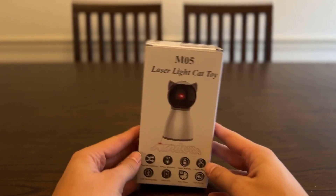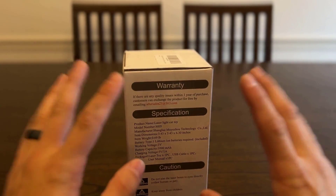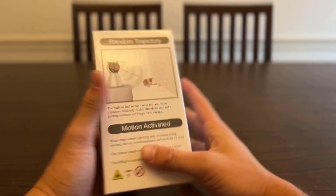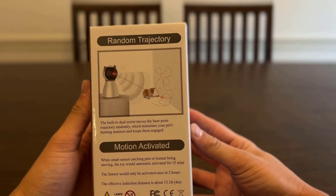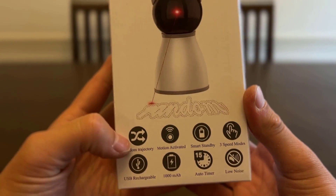Hey guys, this is my unboxing of the laser light cat toy. Just got this in the mail today for my cat and I just want to do a quick unboxing to show you everything that you get in the box. Straight out of the box, this is what it looks like — it's very small, so you don't have to worry about it being a big package. It's got some specifications, warranty, and it tells you a little bit about what all it can do.